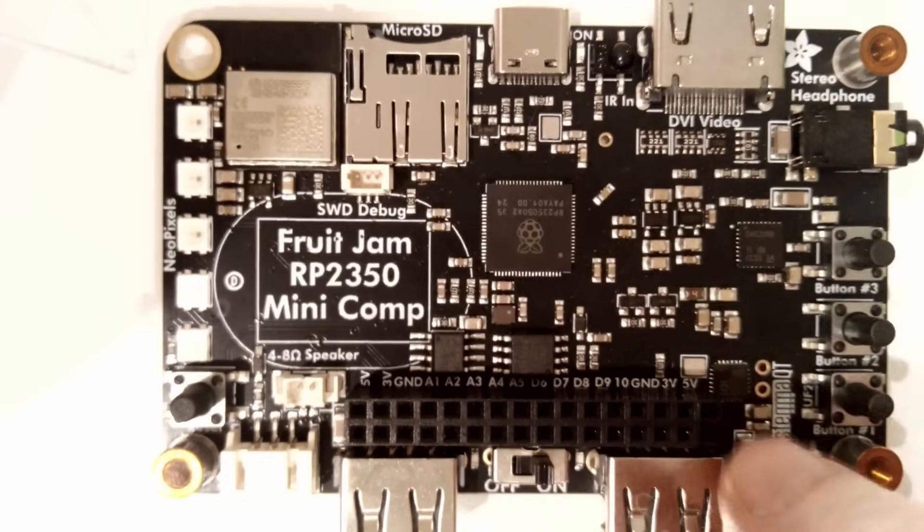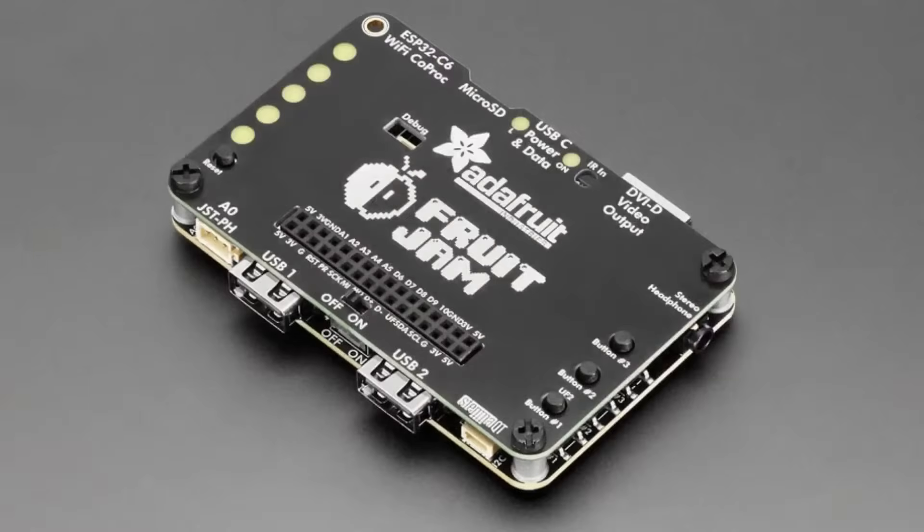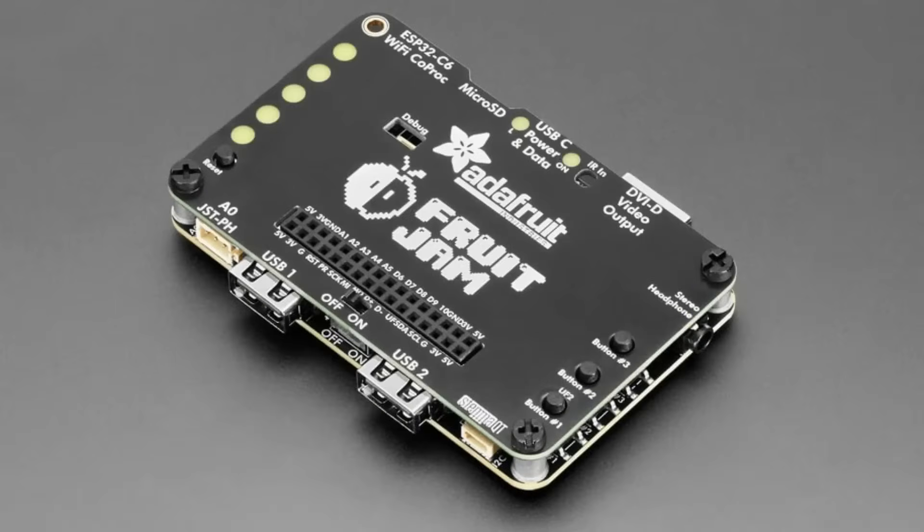It also comes with a top plate that you bolt on. It has all the labeling and nice cutouts for the LEDs and everything. There's also an IR LED and a debug port — there's so much stuff we added that I keep forgetting things.